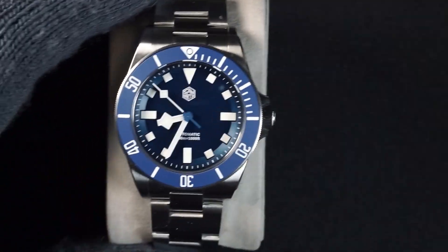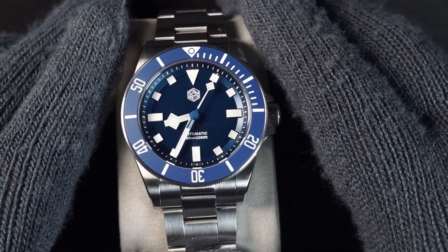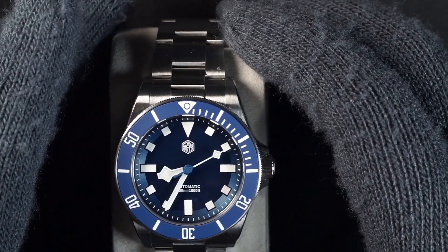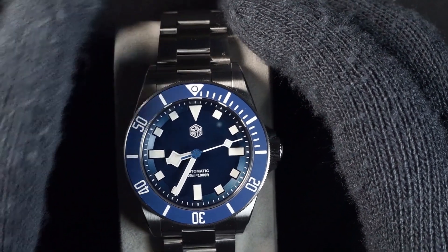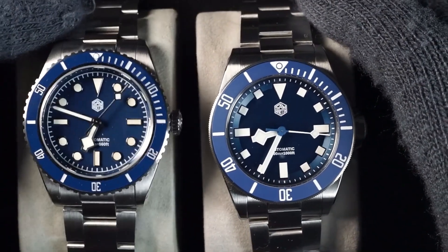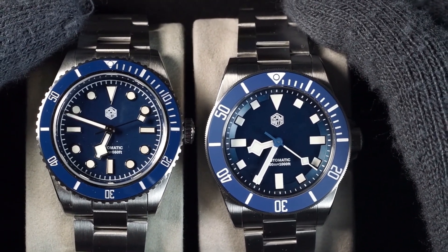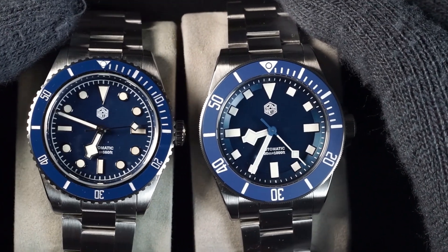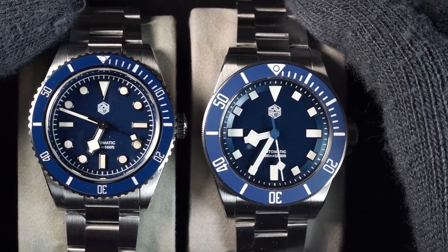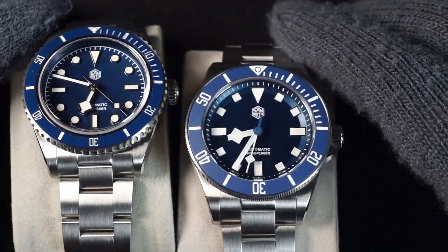I'm going to start with the blue one. One of the most interesting aspects of the piece is the ceramic insert with a matte finish. A lot of people are going to be curious about seeing this compared to the SN004 limited edition I have here, and you can see that even though we're dealing with blue on blue and snowflake hands, both of these look like rather different watches.